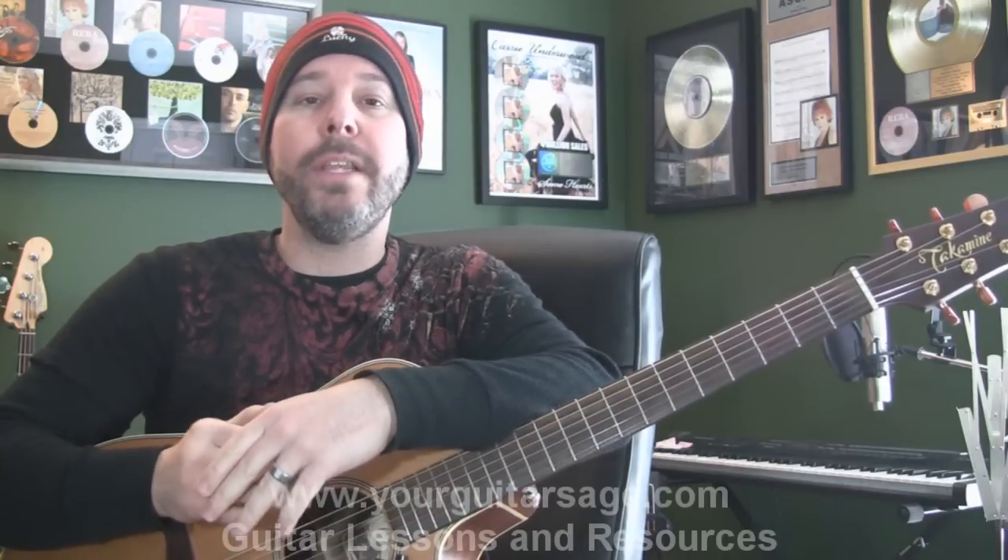So it's going to go: intro, verse, chorus, turnaround, verse, chorus, bridge, turnaround, out. So up to now we've done intro, verse, chorus, turnaround, and then we would have been going into the next verse and chorus, which are going to be the same. Verse and chorus are the same.